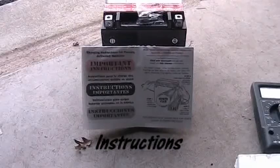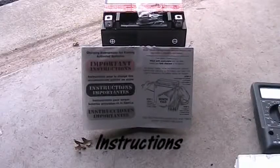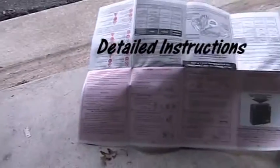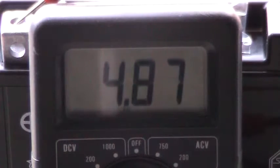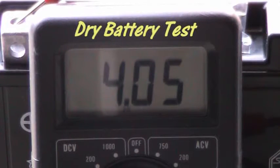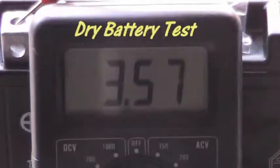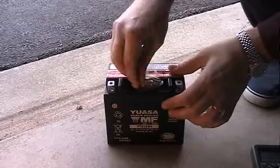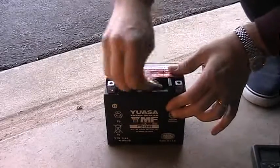I did this out at the end of my garage on a flat surface where I could kick it out into the yard in case I screwed up. The instructions are actually pretty easy to follow. I took a reading with the multimeter — you can see there's some voltage across it before we start, but not much. Obviously you need to put the acid in to get it going. It was about 32 degrees out at the time.